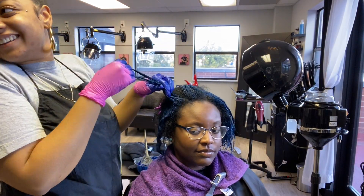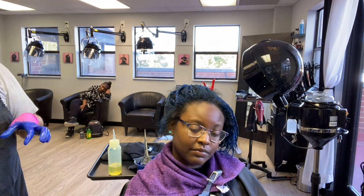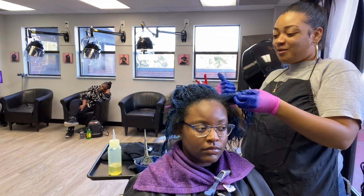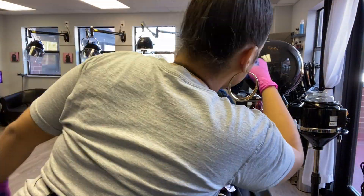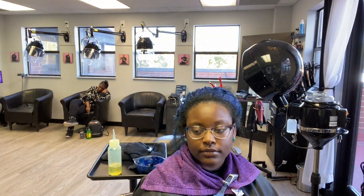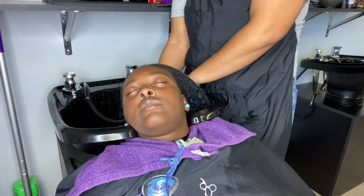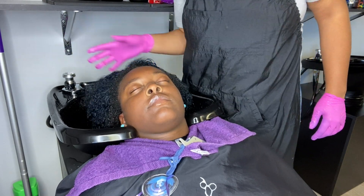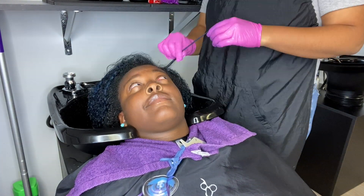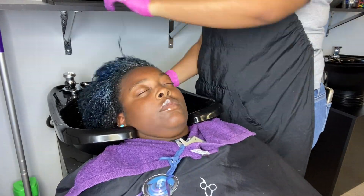Influence's lightener is very gentle on the hair. I had one client say she'd never felt her hair feel soft after someone lightened her. It has all the conditioning elements needed to keep the hair very soft. She lifted to about a level 8 to 9, which was really, really light. When you're doing blue, you really want to make sure you get them towards level 9 to start removing those gold tones. Because if you have a lot of yellow in the hair and you put blue on there, it will turn green.